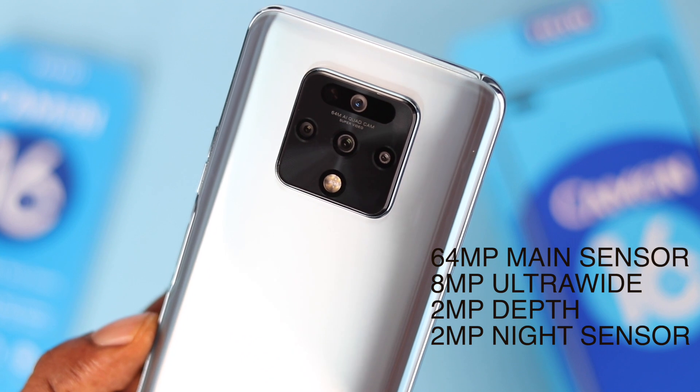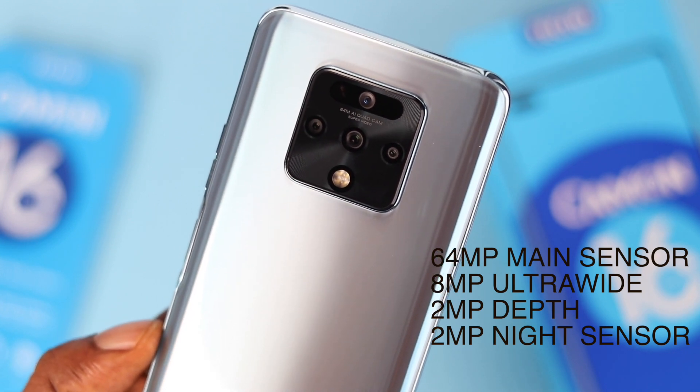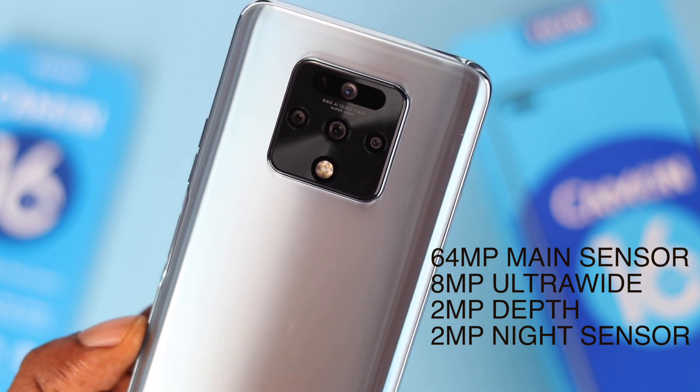At the rear of the device, there's a quad camera setup consisting of a 64-megapixel main sensor, an 8-megapixel ultra-wide camera, a 2-megapixel depth sensor, and another 2-megapixel camera, along with a quad-LED flashlight.